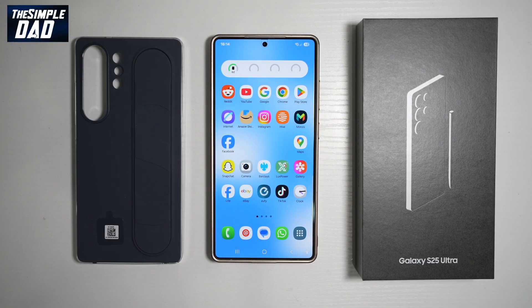Hi everyone, it's Simple Dad here. So you think you know everything about your Samsung Galaxy S25 Ultra? Think again, as today we're diving into 10 mind-blowing features that make this phone an absolute joy to use. From AI-powered tools to insane camera tricks, there's more to this device than meets the eye. Whether you are a power user or just love a smooth experience, these features will change the way you use your Samsung S25 Ultra. Let me show you 10 features which can unlock the true potential of your smartphone.